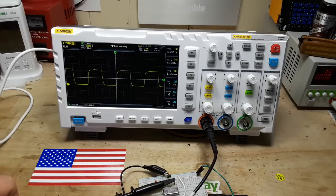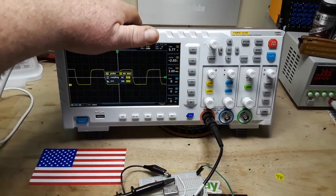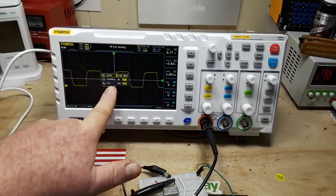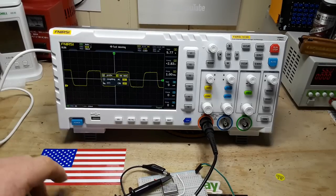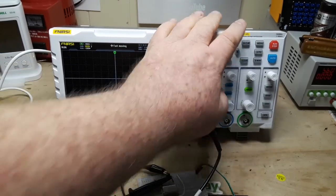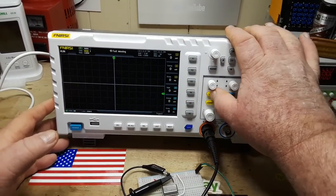So what other functions do we have? If we hit this button, that's our channel one probe settings — we have our coupling, and FFT is on here as well. We're on 10x probe. Then we have another channel one button which simply turns it on and off.